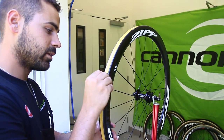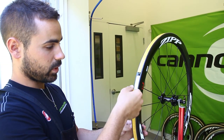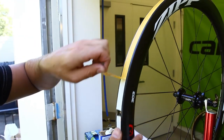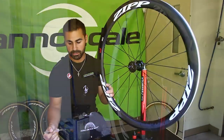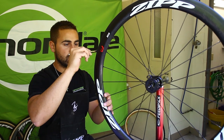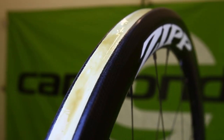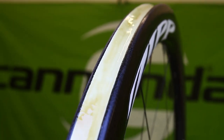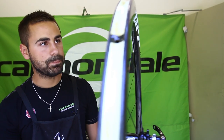Last layer on the rim: this will be glue layer number three going on top of the Belgian tape. First you want to peel off the backing of the Belgian tape — should be able to just peel it right off. On top of the tape is a really light layer; you don't need much glue at all, just to finalize the bond between the tire and the glue. I finished up the final layer here on the tape. As you can see it's a pretty thin layer, and before I mount the tire on I let it dry for just a couple minutes so it's not so wet.